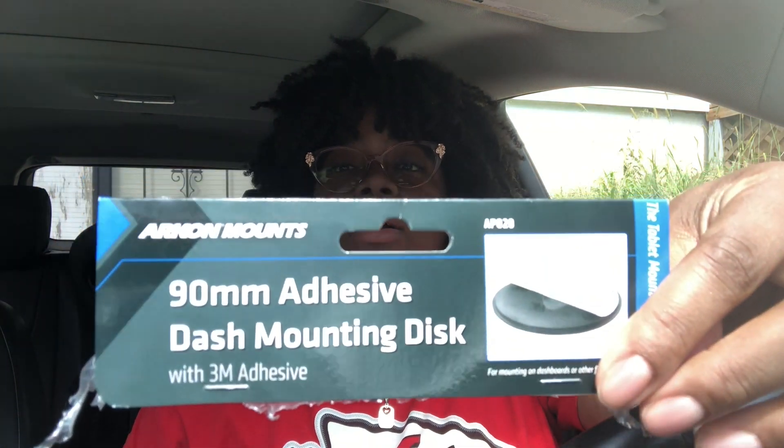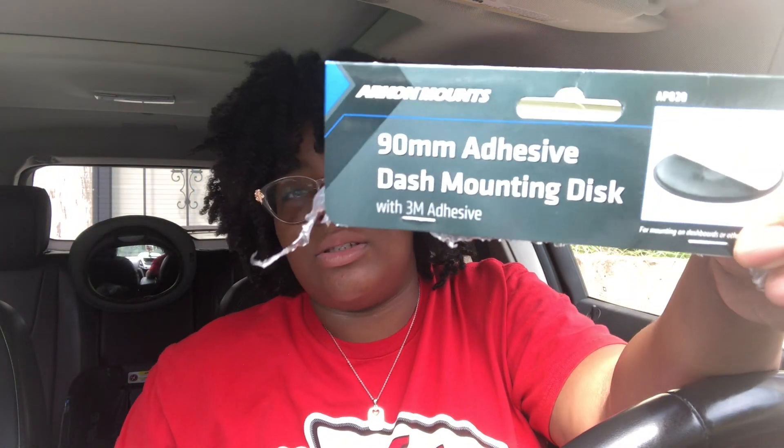If it doesn't work good on your windshield, get that adhesive dash mount disc too if you order this. I'm gonna put this mount and disc in the description box so y'all can go to the link and check it out. I believe with both of those I only paid like $23 on Amazon Prime. This is a good investment — I'm glad I bought this. It's on here and it ain't going nowhere.